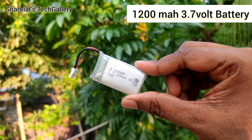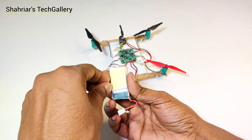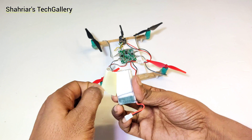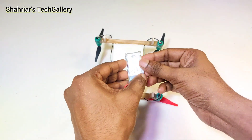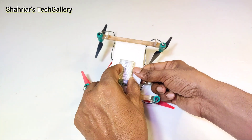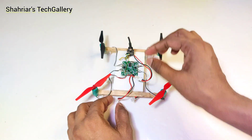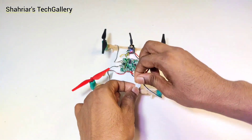I use a 1200mAh 3.7 volt battery. Now I attach the battery with the drone frame. Here I use both side tape. And connect the battery with the drone flat controller.